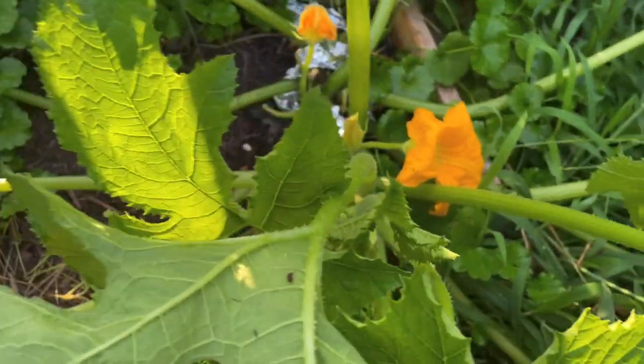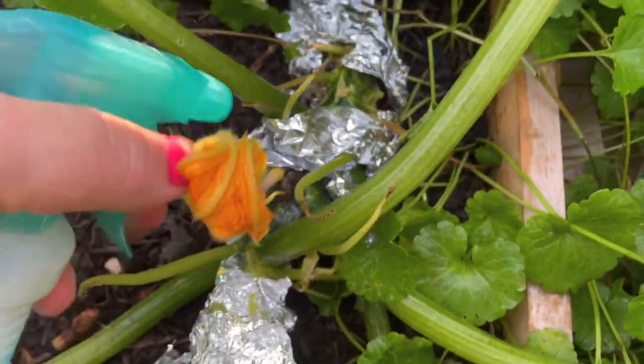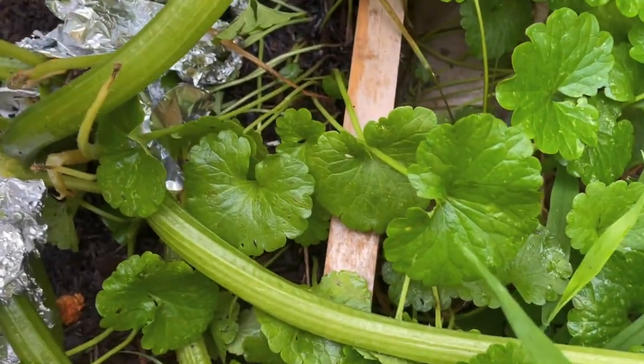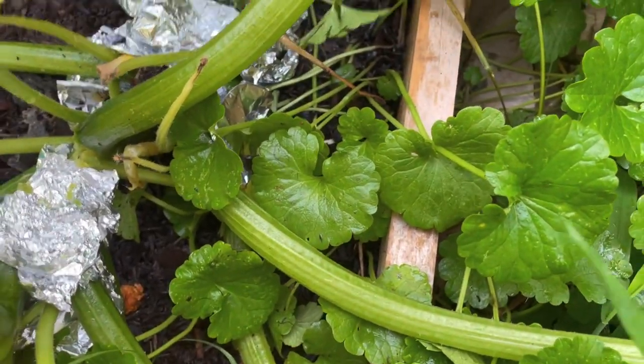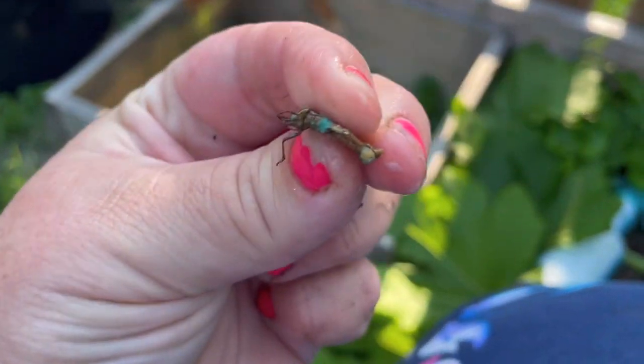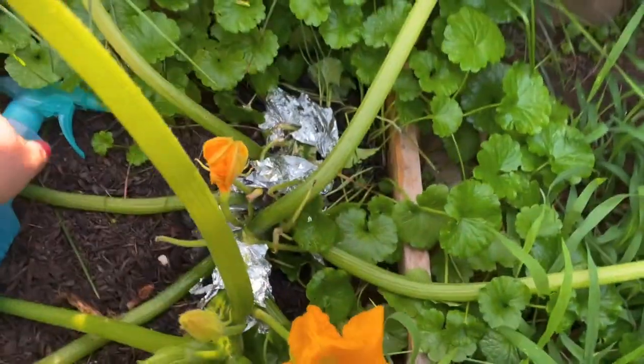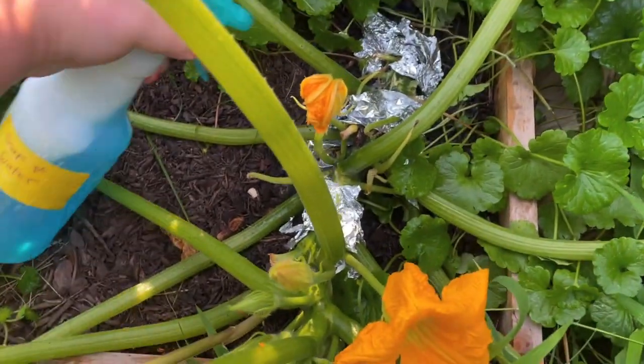Where I pruned the leaves, I saw the damage was actually from squash bugs. So I'm going to spray a lot of soapy water in there. And look — here's a squash bug right here. Found one. This is a squash bug I just smashed. I'm going to spray more soapy water on it to get those squash bugs out.